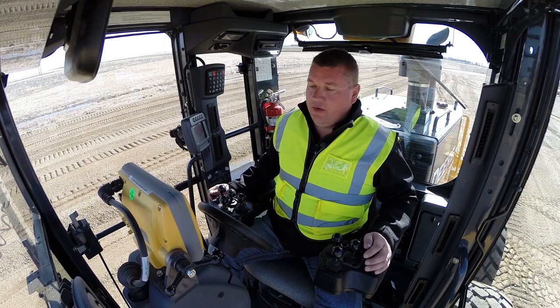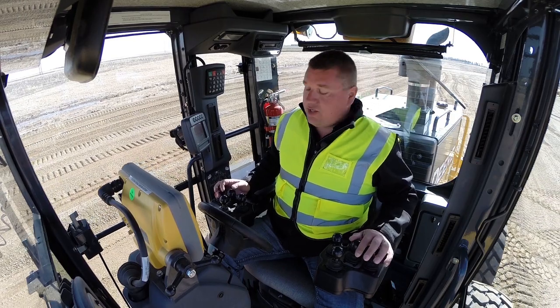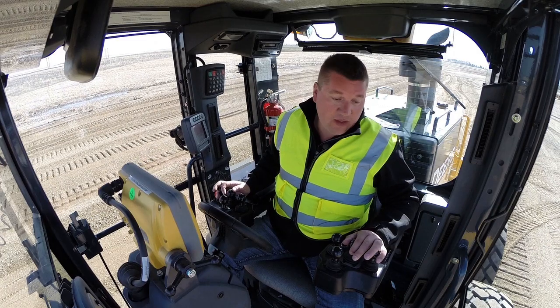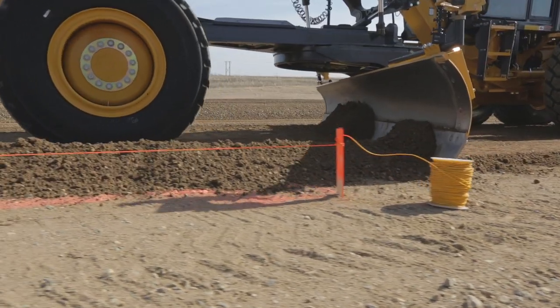What we're looking at doing here is we're running on our three-dimensional model, but the feature that we want to show you is the ability to crawl onto a fixed reference, which happens when we're finishing streets like the concrete curbs. We see string line very popular in our industry, so what we have here is we're rolling onto a string line.